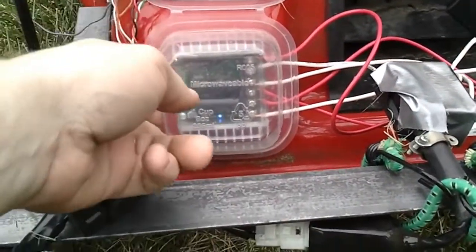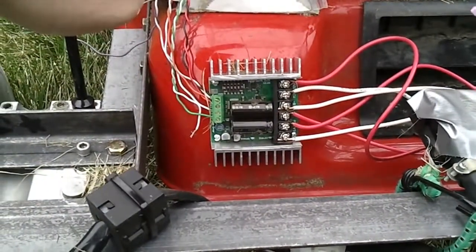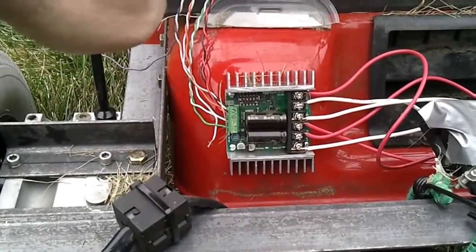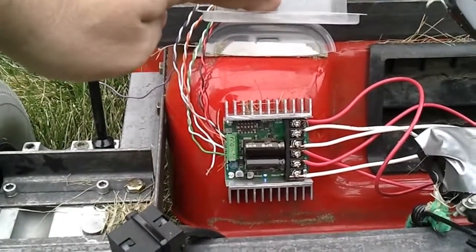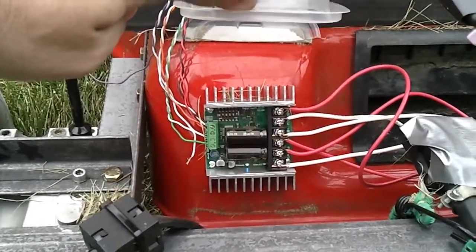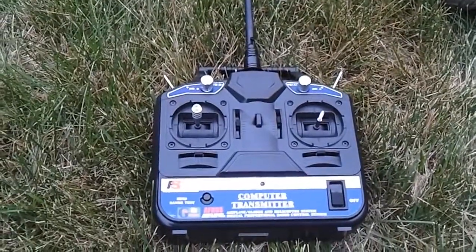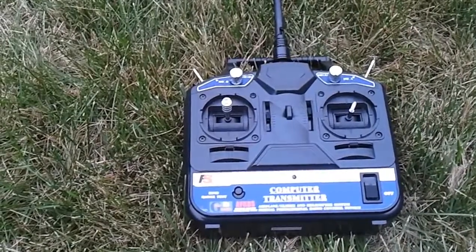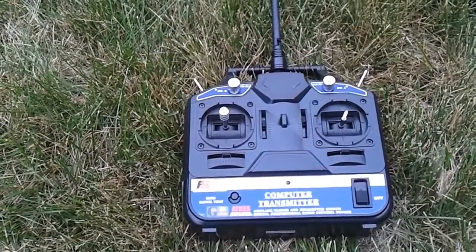All this is just plug and play — there wasn't any programming, just a matter of knowing how to hook it all up. It's mounted directly onto the frame of the mower so that any heat generated by the controller gets distributed throughout the frame. I'm using a standard six channel Flysky model FS-CT6B that you can get from a hobby shop online for about 30 bucks.